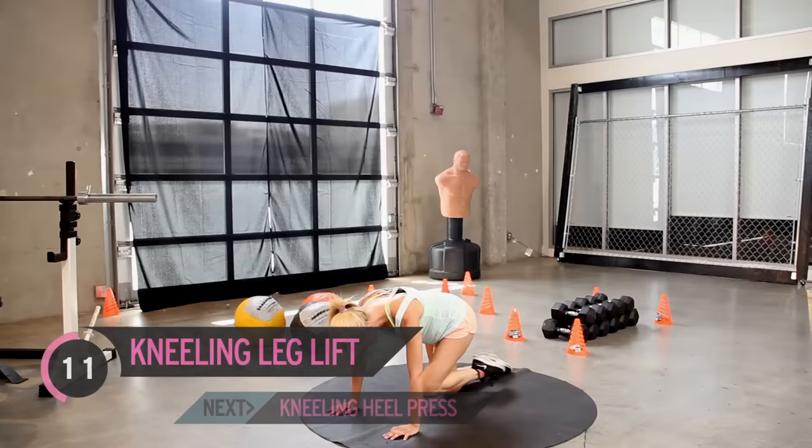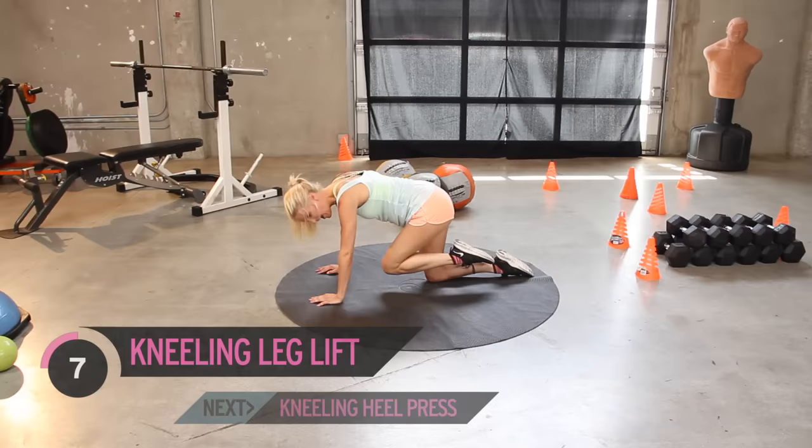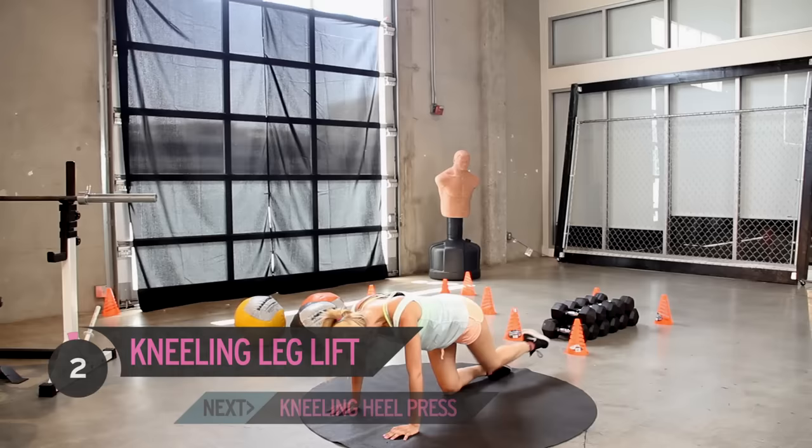Now if you need to just relax your foot a little bit — sometimes I get cramp in mine — just relax that foot and keep it going. Seven, six, five — count them with me for the last few. Three, two, and your last one.